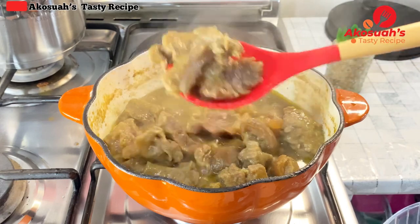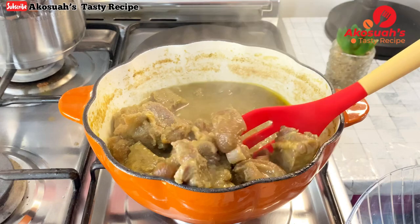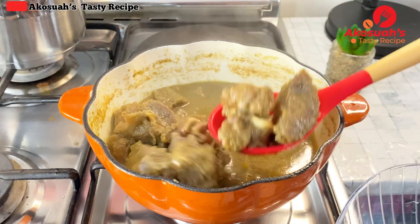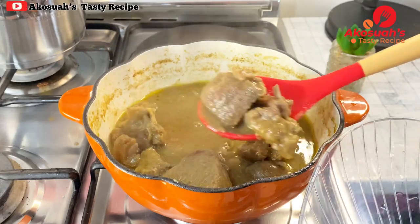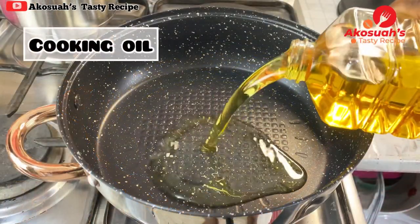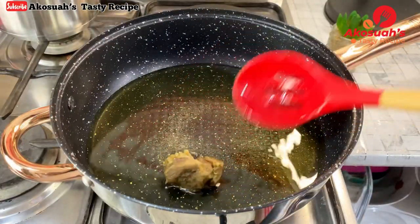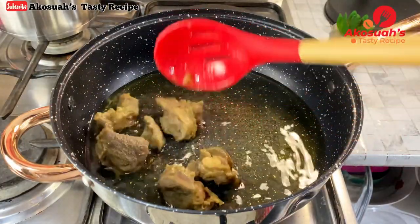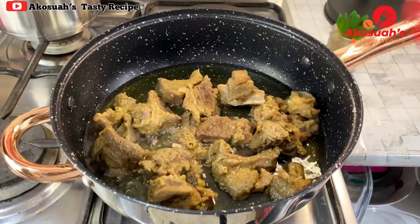At this point the meat is tender, so I'll separate the meat from the stock and set the stock aside. Then I'll fry the goat meat — in a different pot, I'll add cooking oil, add the steamed goat meat, and allow it to fry until it's brown.